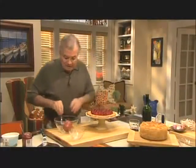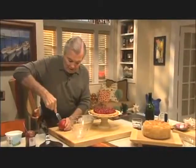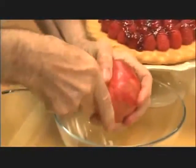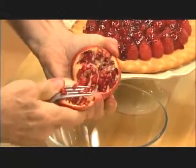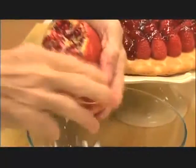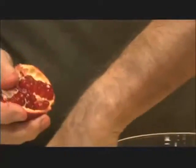You can put pomegranate on top of it. What you do is use a fork to break it into segments like this — this is the first one. Then after, you can crack it with your hand this way.